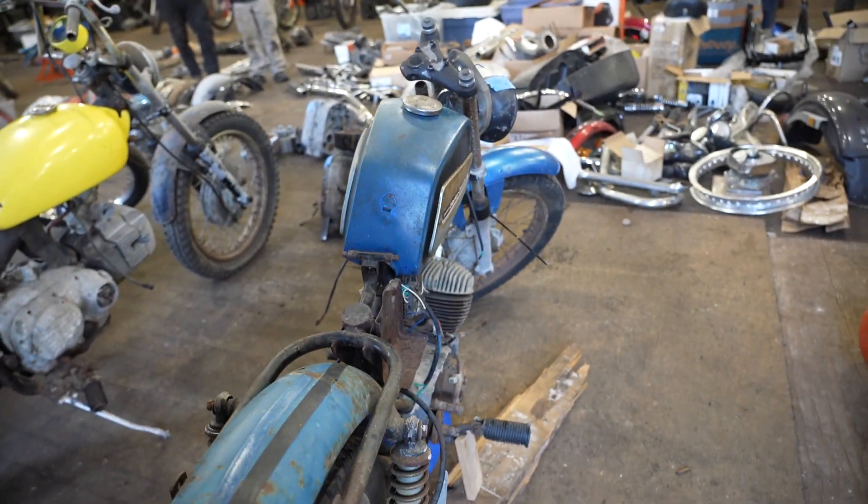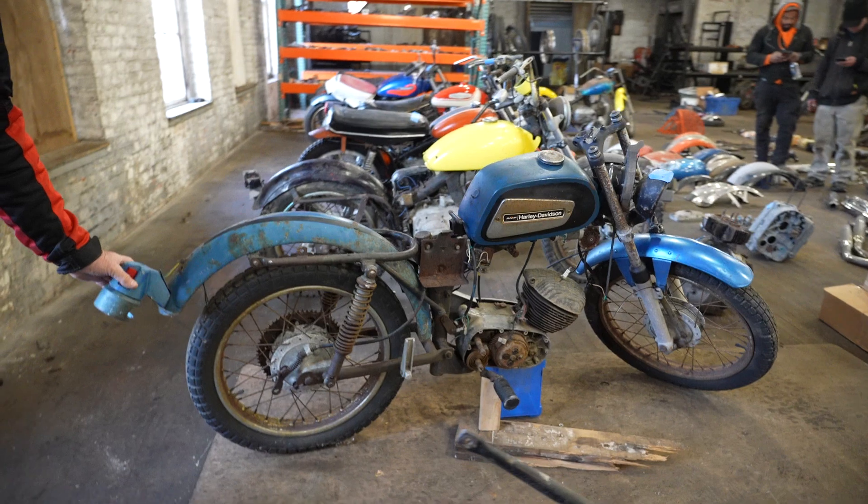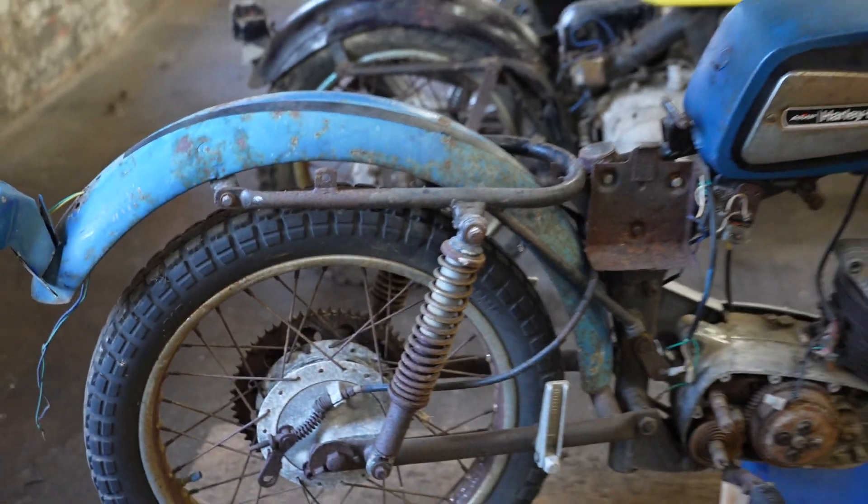So what you see is what you get. We don't have any other parts that come with it, but good core bike for parts or restoration. It's got this original vintage taillight assembly on here. Good luck bidding on it.